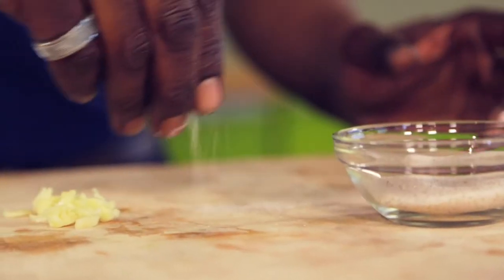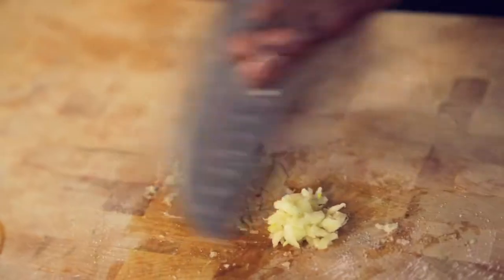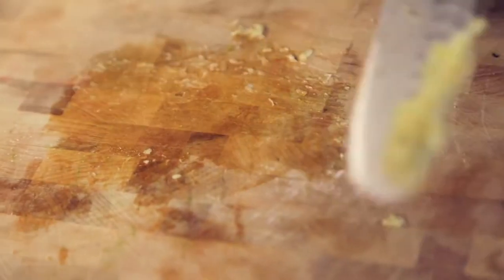Crush some garlic with a little sea salt. The sea salt will release some oil, and the smells should be amazing.